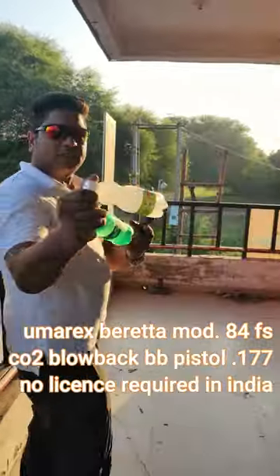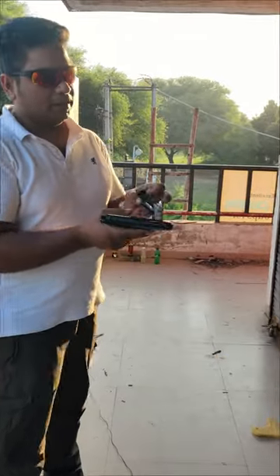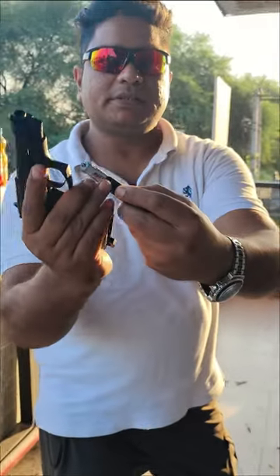We will shoot from this and we will see if we can penetrate them or not. I have loaded the gun and these are some steel BBs — you can see them in the camera.